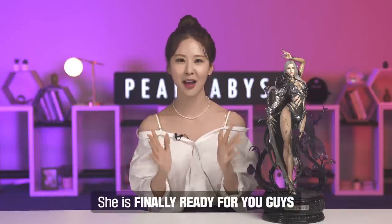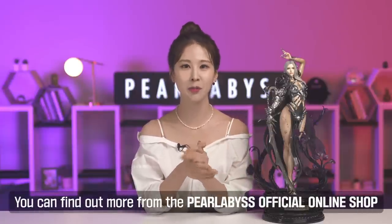Well, that is it for the unboxing video of the Dark Knight. I hope this video helped you with your interest towards this beautiful statue and also answered your questions along the way. I know you were all excited to meet her, and I'm super happy that she is finally ready for you guys. For those of you who are interested in purchasing this statue, you can find out more from the Provis official online shop. I had a lot of fun doing this unboxing video with you guys, and I hope you enjoyed it too. I'm looking forward to meeting more amazing items like this in the future — the Dark Knight raised the bar way up in the air. Let me know if you guys enjoyed it. Have a good one, adventurers, and I'll meet you very, very soon. Bye!